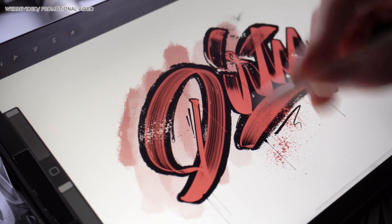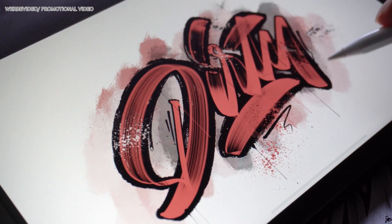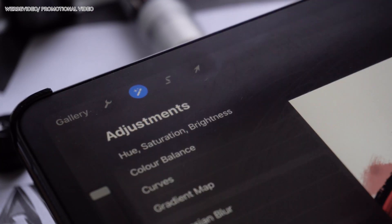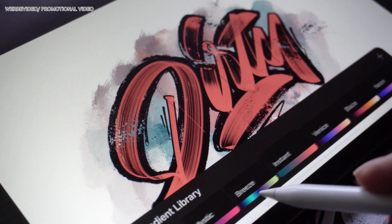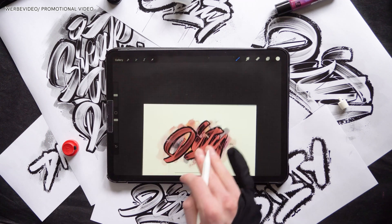I have a quick tip for you on this brush pack. If you use the brush pack mix for a background with, for example, a red, a light color, a black, and a white, you can go to Effects, then Gradient Map, and try out the different gradient maps. You can get some pretty surprising color combinations which can look really cool.